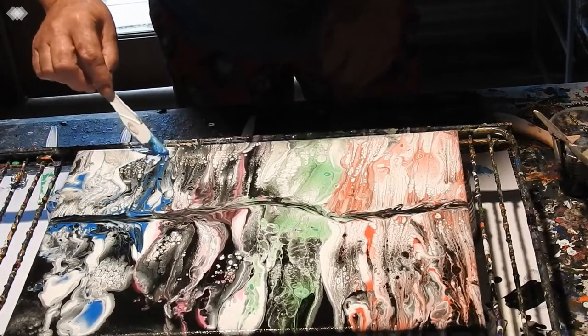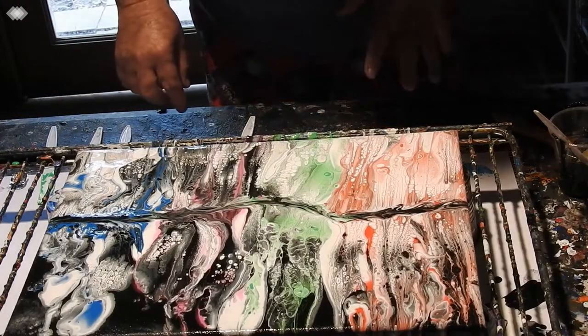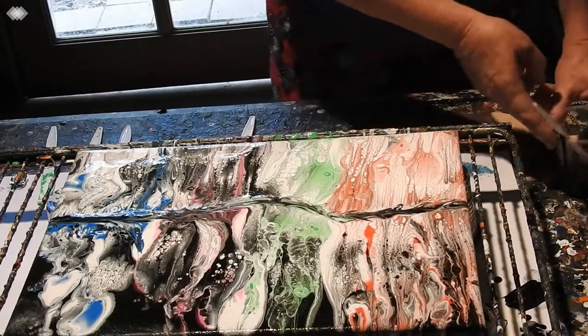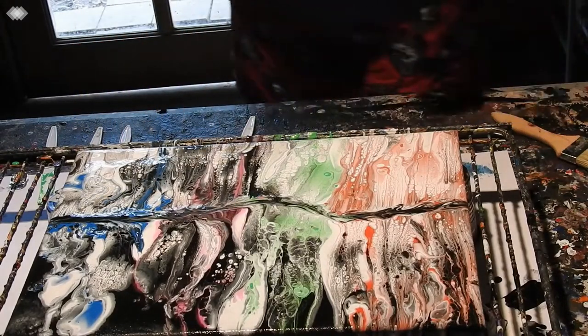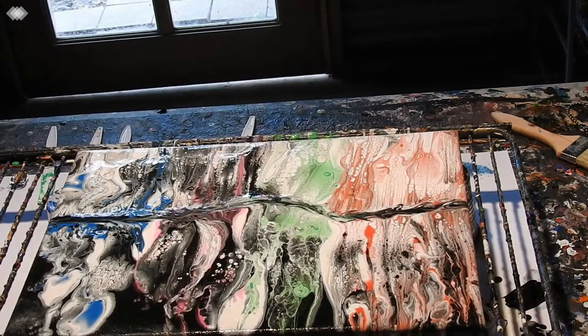Well I'm impressed. I'm going to torch it because I can see air bubbles, and maybe I'll get some more cells — we'll soon see.